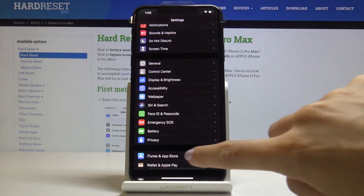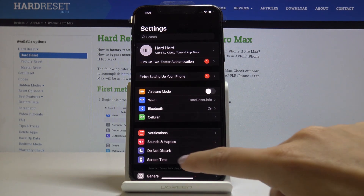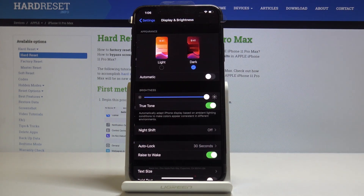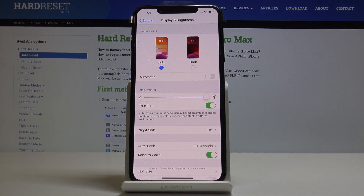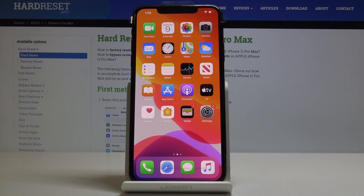You can use your device with this black display and protect your eyes, for example while night reading. You can change it back to the normal mode by going to Display & Brightness one more time and selecting Light — and that would be all. This is how you can switch those display modes on your iPhone 11 Pro Max.